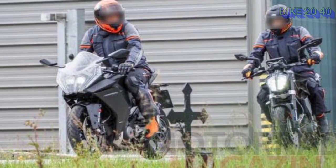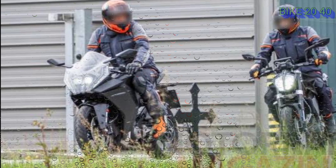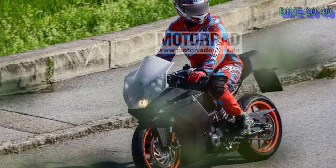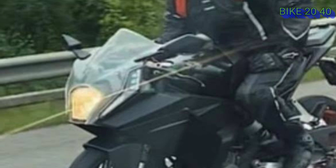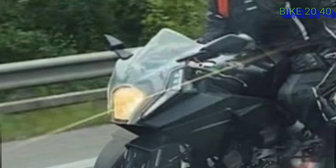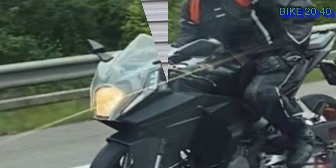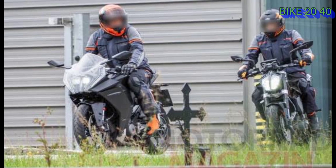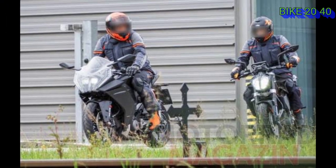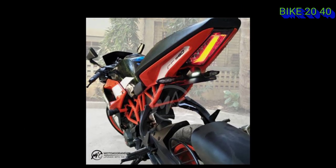The RC390 update features a bulk design. You will see a new LED setup on the left-hand side and updates to the body. There will also be an RC290 update. You can confirm that the RC290 update is brought here, and Duke 380 has a complete LED setup.